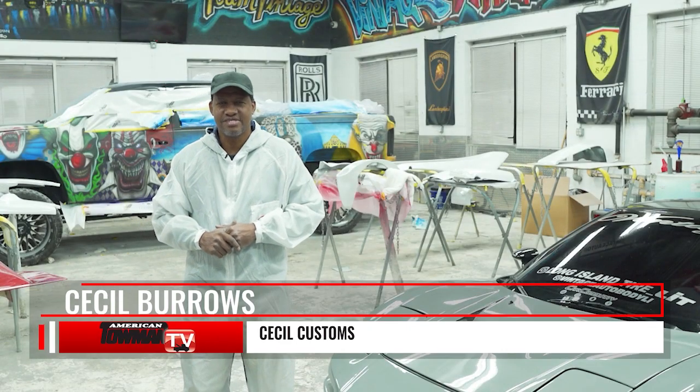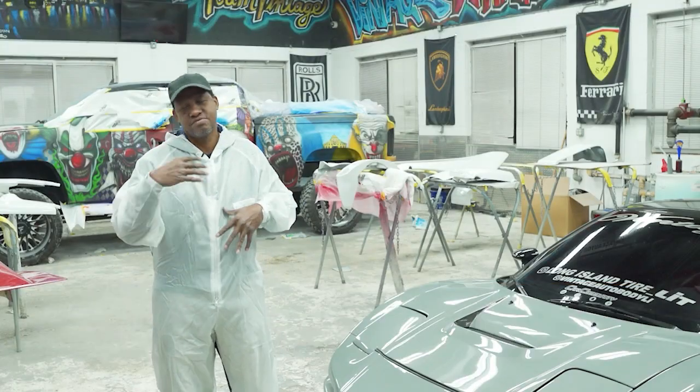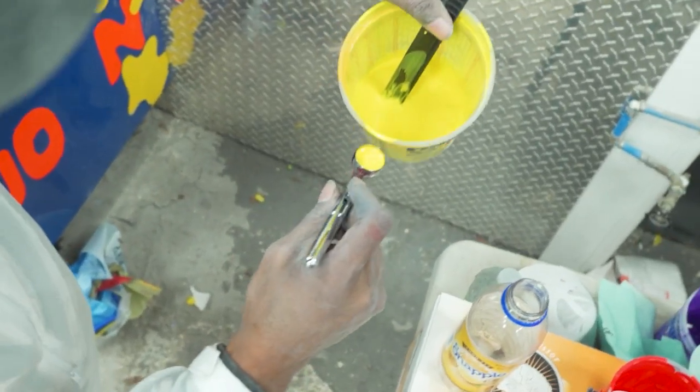Good evening, my name is Cecil Burroughs, otherwise known as Cecil. I'm here at Vintage to give you some insights on what I do — my airbrushing. A lot of people have seen my stuff over the years.